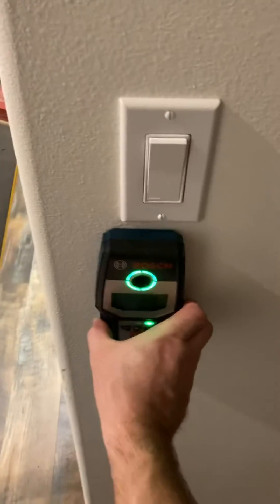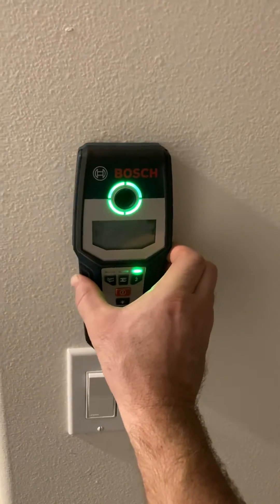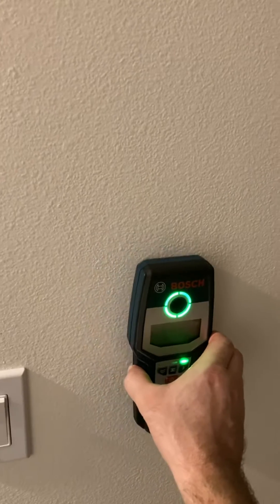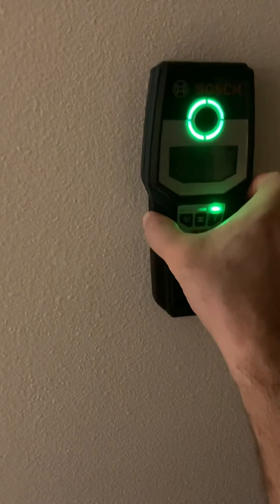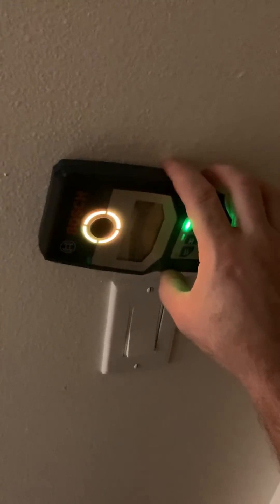I've had it work good on electrical and then I've had it work not so good, so it might not be something to fully trust for electrical. Mine's kind of old and I left it out in the rain a couple times, so that might have something to do with it. I know I've got lots of electrical in this wall and it's lighting up yellow. Well, you can trust it for finding drywall screws and studs — just maybe not for electrical.